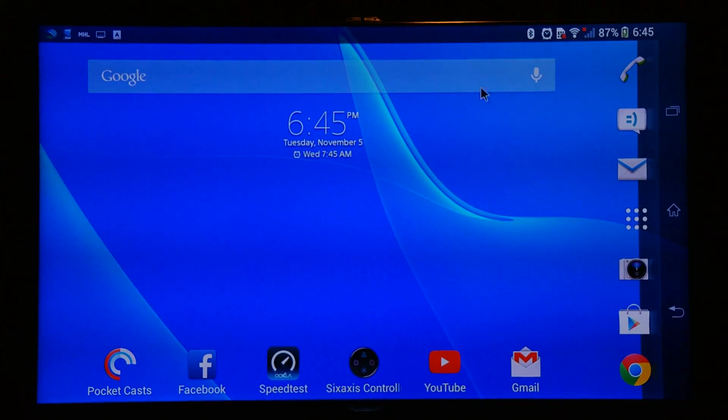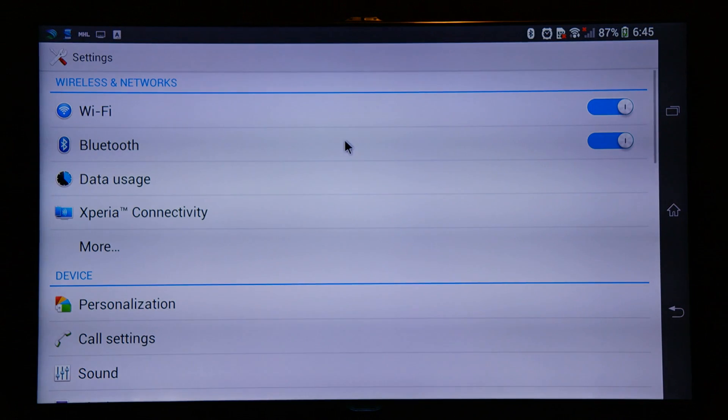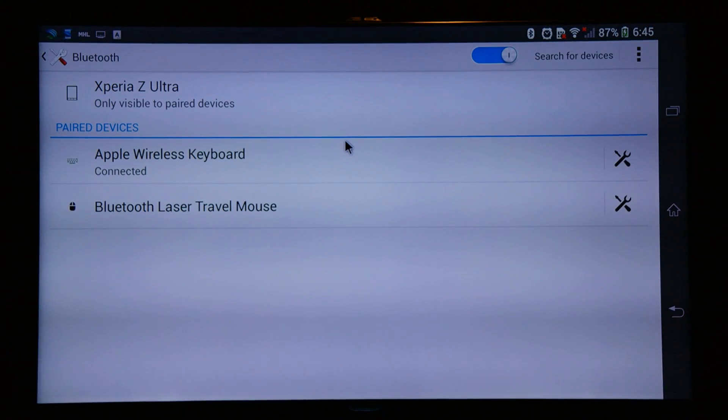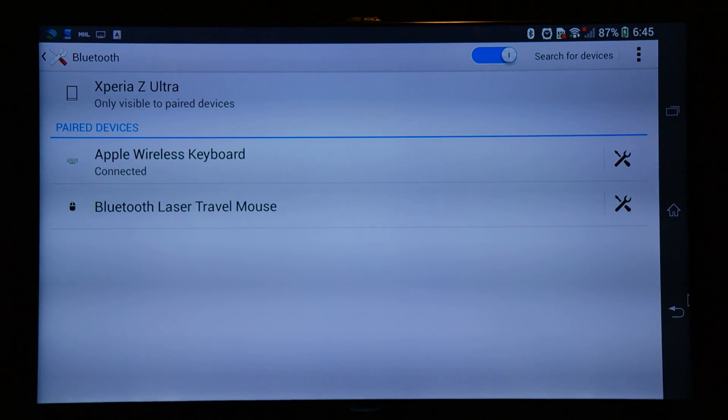I have already turned on Bluetooth and paired my Apple wireless keyboard and the Bluetooth laser travel mouse. Both my mouse and keyboard are connected with the Sony Xperia Z Ultra, which is connected to the TV — so the makeshift computer is ready for use.